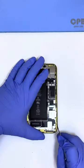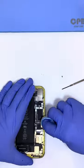Once you take the Face ID off, it's time to prep it up, clean it up a little bit, and get ready to put in the new water seal.